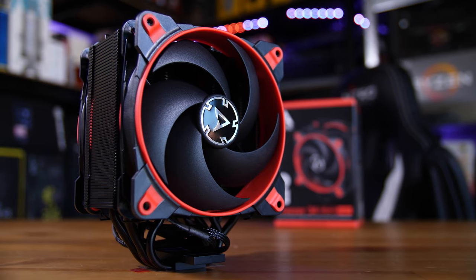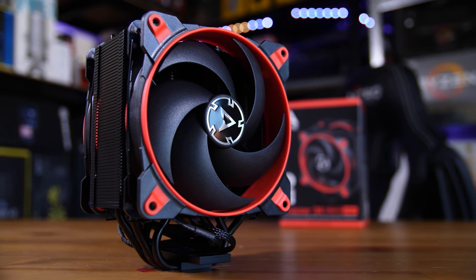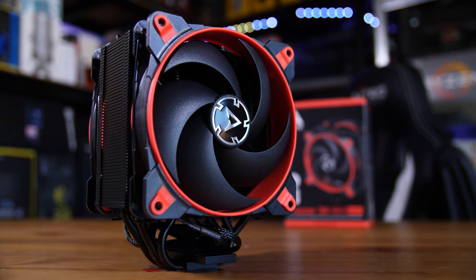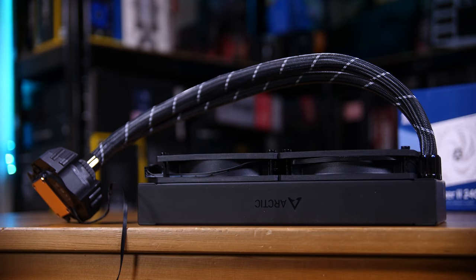Arctic makes some great air coolers, namely the Freezer 34 Esports Duo, which is still my go-to recommendation for a budget air cooler. It's fantastic — I highly recommend you check out the review in the cards above. But suffice to say, when I heard the buzz about their liquid coolers, I was excited to check them out, and man am I impressed. This is an incredible sort of package.